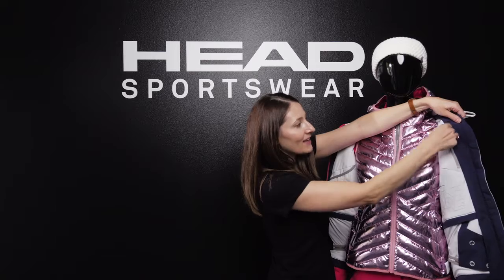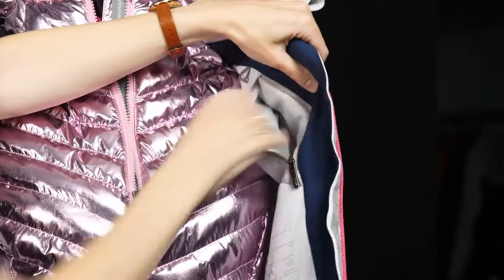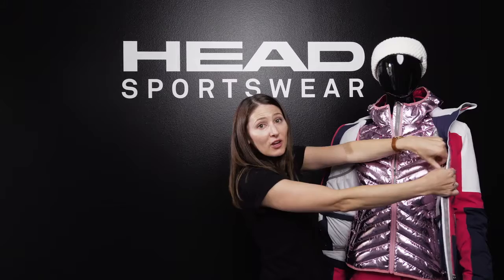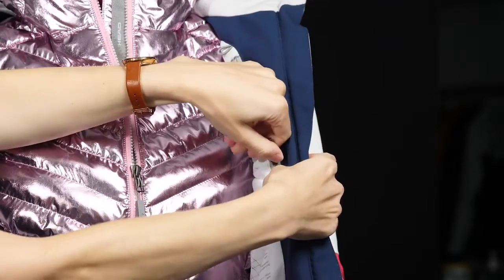We have a small wallet pocket that's zippered in all of our women's ski jackets. It's insulated with a nice cozy interior for your phone or your headphones, and you can thread the headphone cable cord right through there.